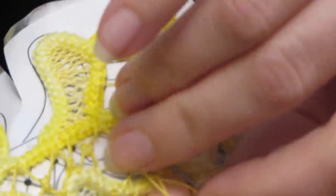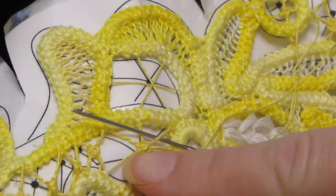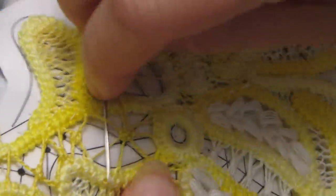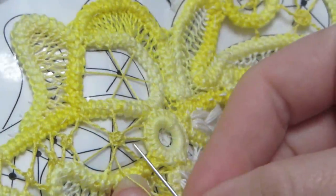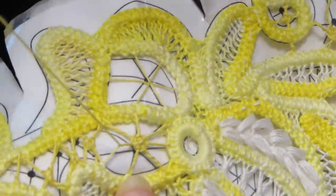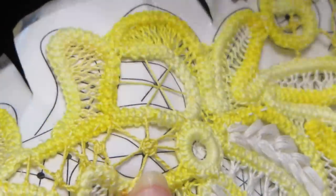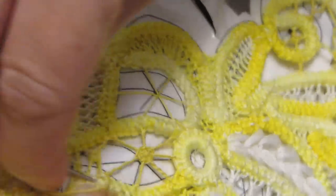When you have it to the size you want for the center part, that is when you'll exit right here at this one that hasn't been twisted yet. I want another round on mine. And that is all there is to making an odd spoke wheel.